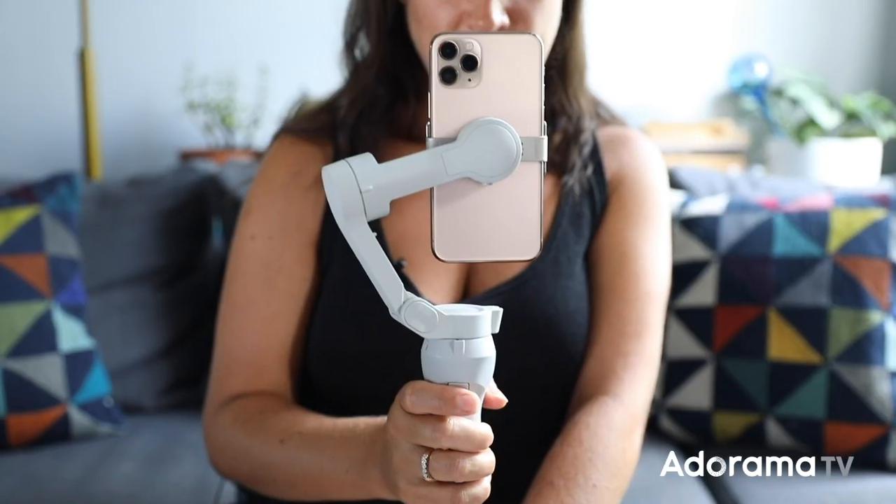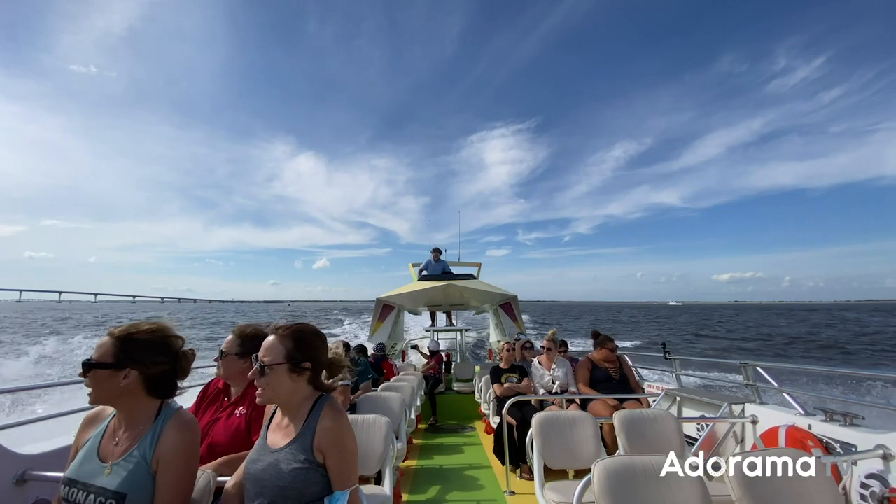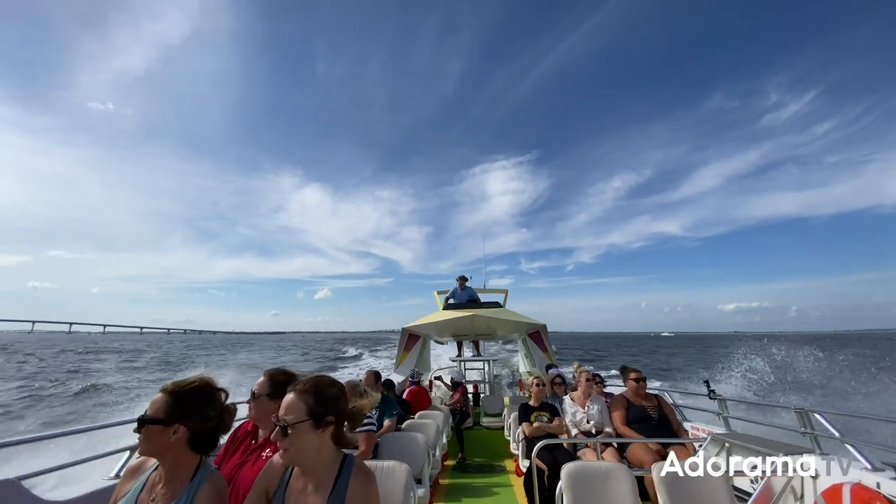The OM4 also has all the same great features from the previous model. It's foldable, portable, and easy to use with one hand. It delivers a super smooth stabilized image, even in response to all different types of movement.